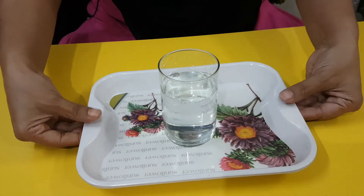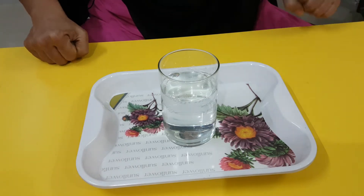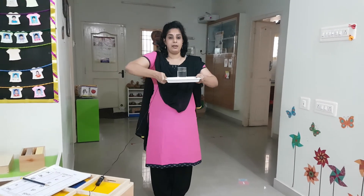You have to note that the water should be right in the middle, and you must hold right in the middle. See how I am holding it straight, not bending. And my elbows must be tucked in — not out like this, but in like this. That is how you hold it. And you will have to take small, small steps and come forward. If you take small steps, you will not fall.